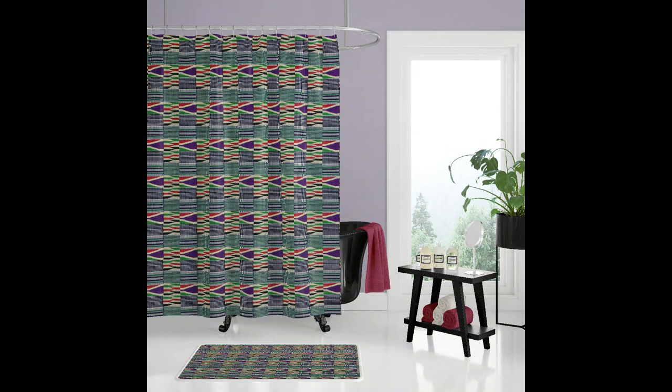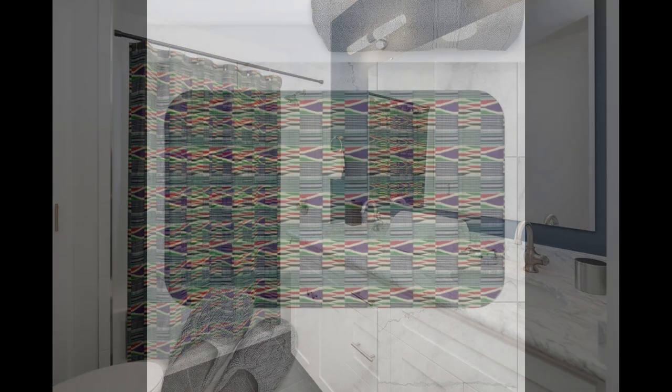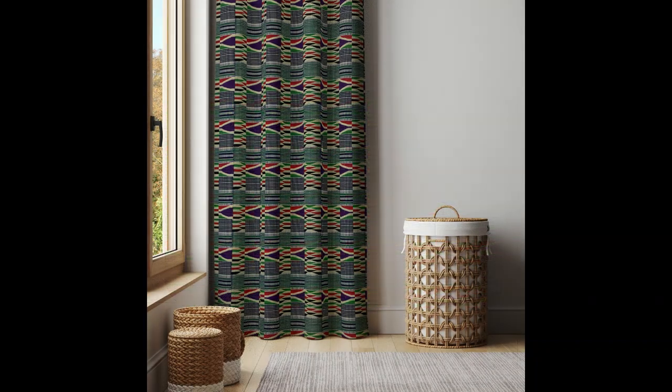Can you imagine having a bathroom that looks like this? This is almost like having art in the bathroom. And again, curtains — that would definitely make some nice curtains.